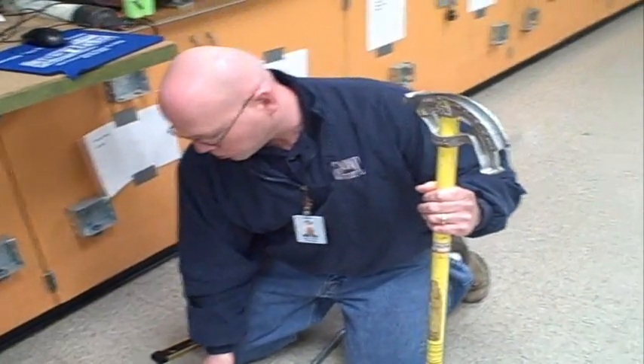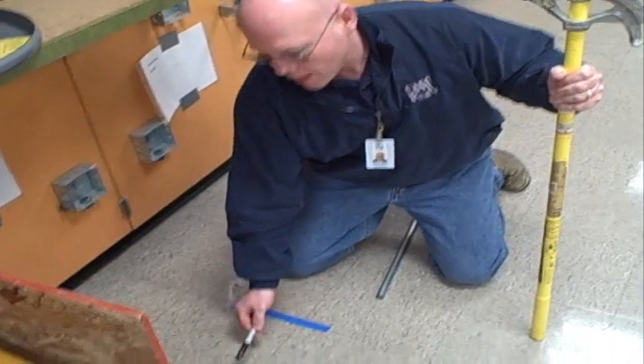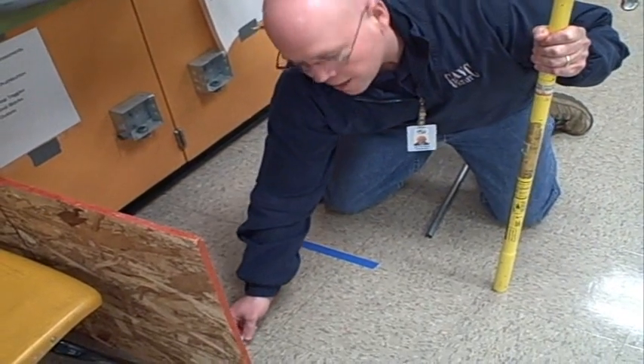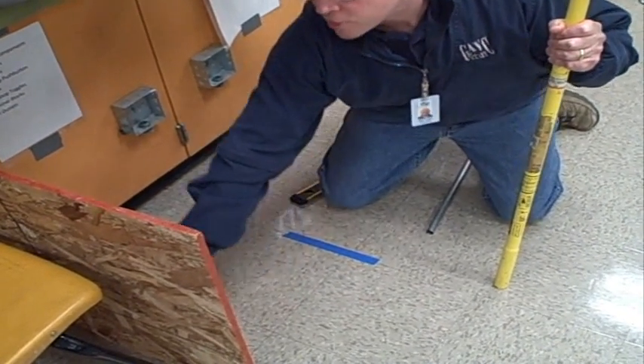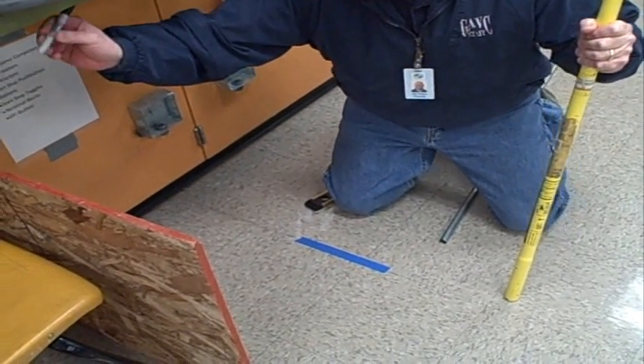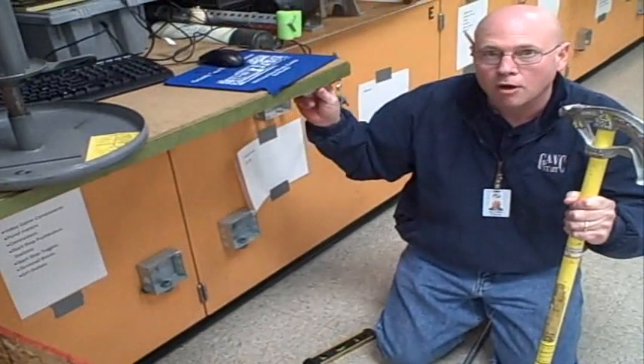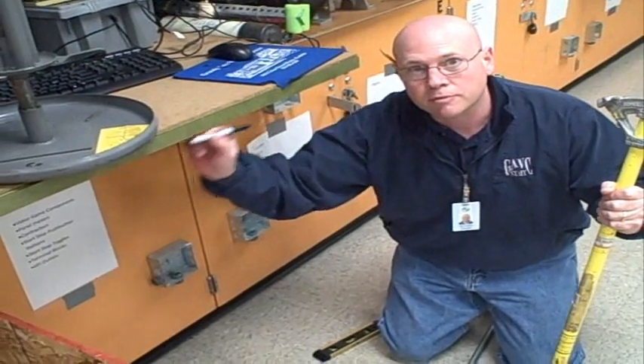We're going to pretend that the blue tape is where my conduit is going to come out. The first bend is going to bend 90 degrees up along this wall, and then when I get up to the top, I'm going to make another 90 degree bend, and that pipe is going to run right along the top of this bench.